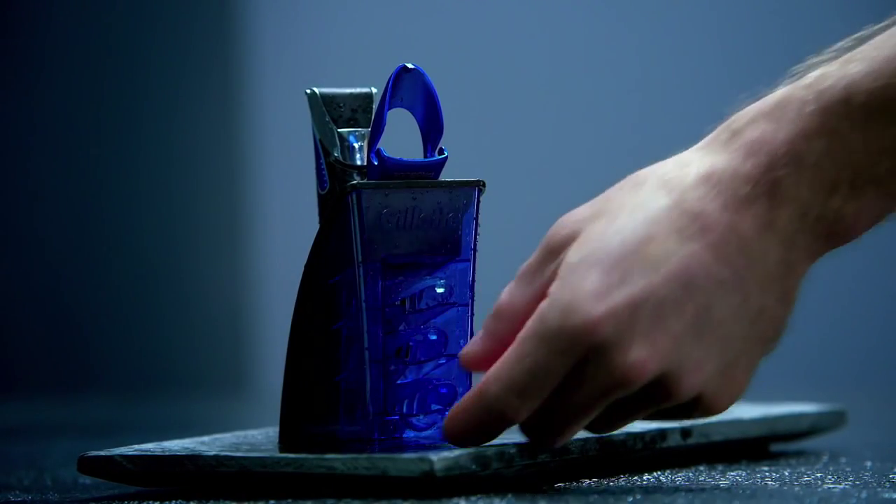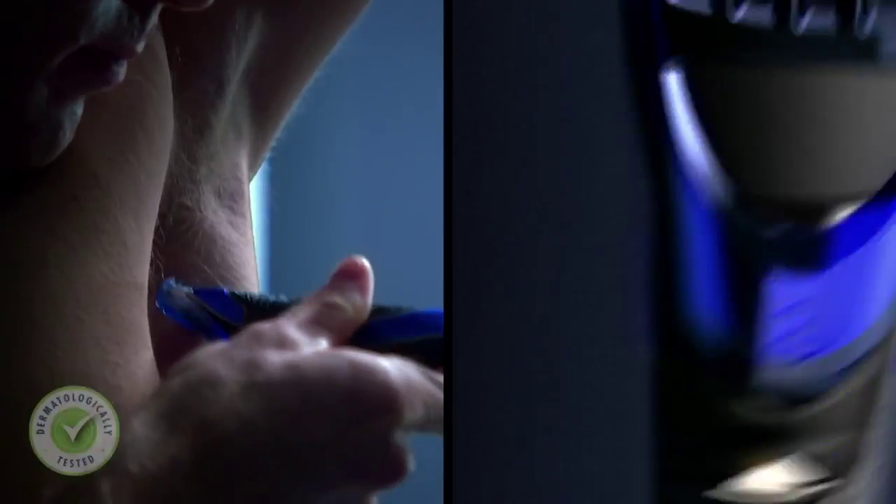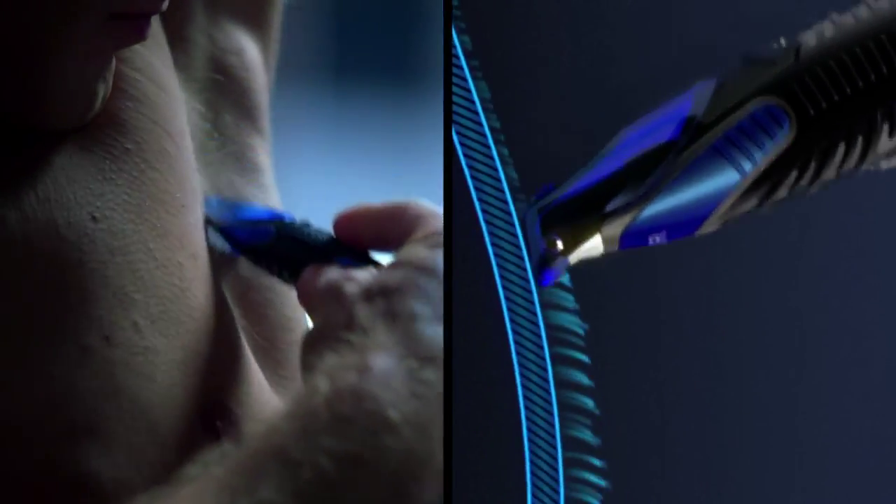Choose from three combs. Three is the longest, one is the shortest. Snap it firmly in place. Run the trimmer back and forth until you have removed as much hair as desired.